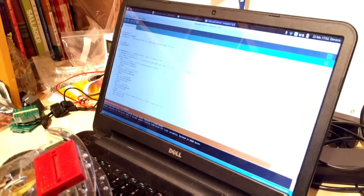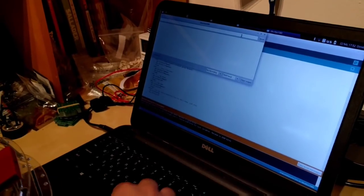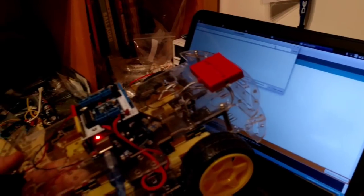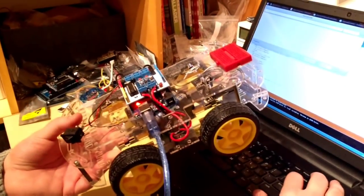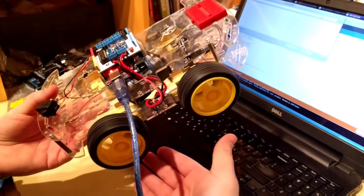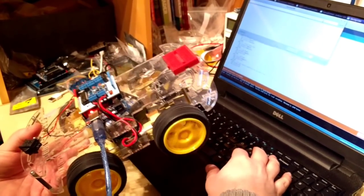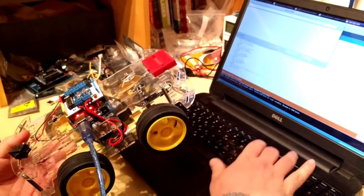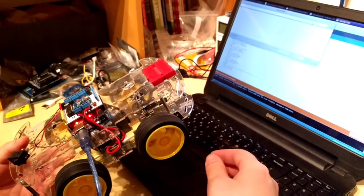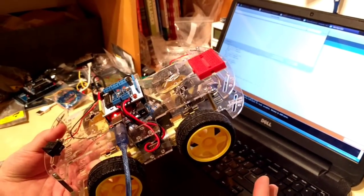Let me show you how I was testing things before. I would open my serial command window and send some kind of command — the car, let's say, should now start moving forward. I would put my hand and make sure all the wheels are turning towards the correct direction. Then I would make it go back and yet again manually verify if every motor is moving correctly. And that's how I would more or less test it.